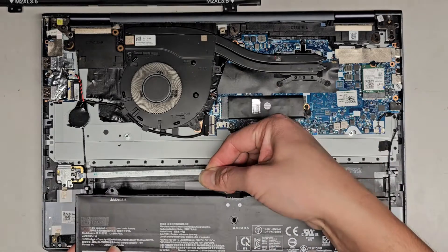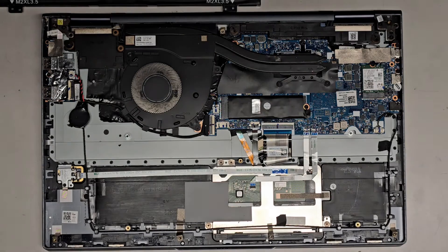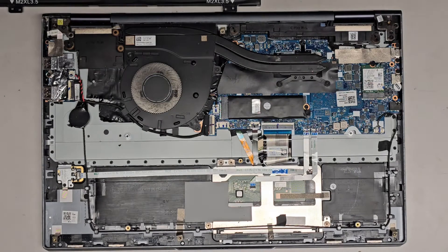This connector — you do need to kind of rotate it this way. As you can see, it's kind of going straight that way. But let's go ahead and take a look at the internals here real quick so we can kind of see.